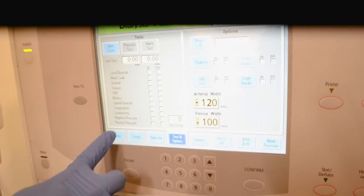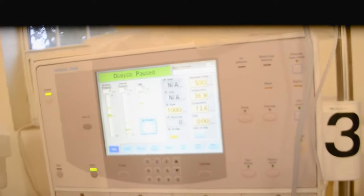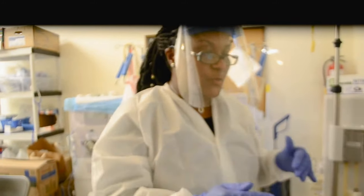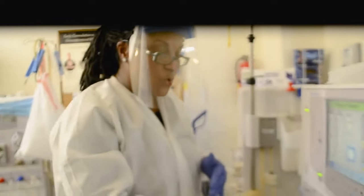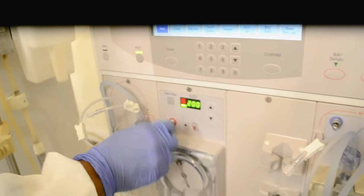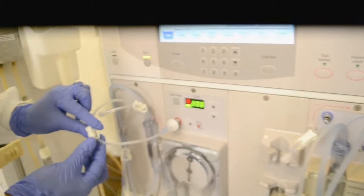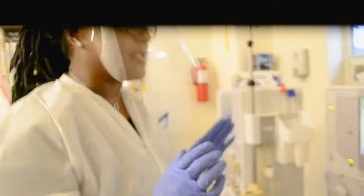I'm going to escape and go back to my home screen. When your machine is finished and the test says test complete, you're going to do the last thing you did before pressing the test and option button, which was to remove your transducer filter protectors. So that's the first thing I'm going to do when I'm finished testing — put them back onto the machine. I'm gently tightening them.